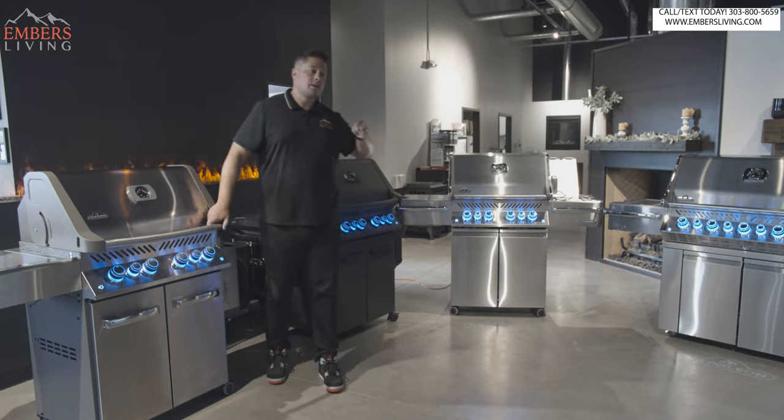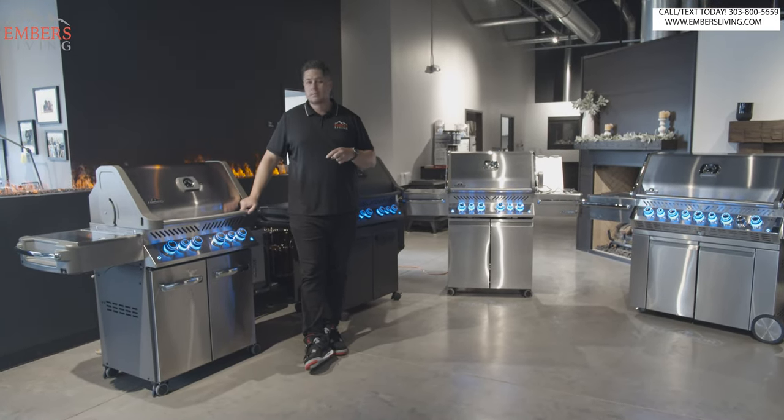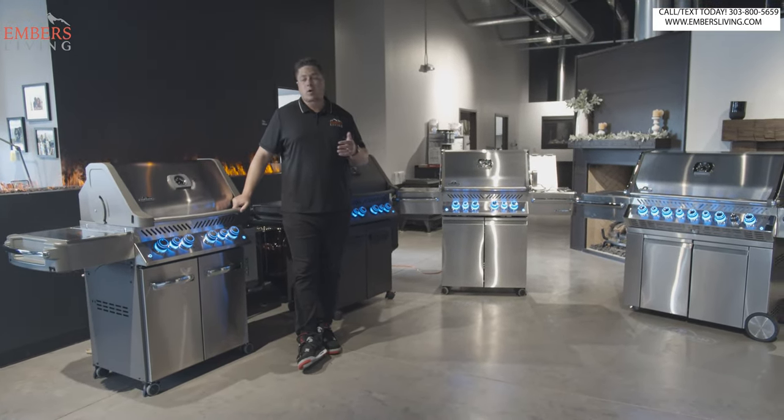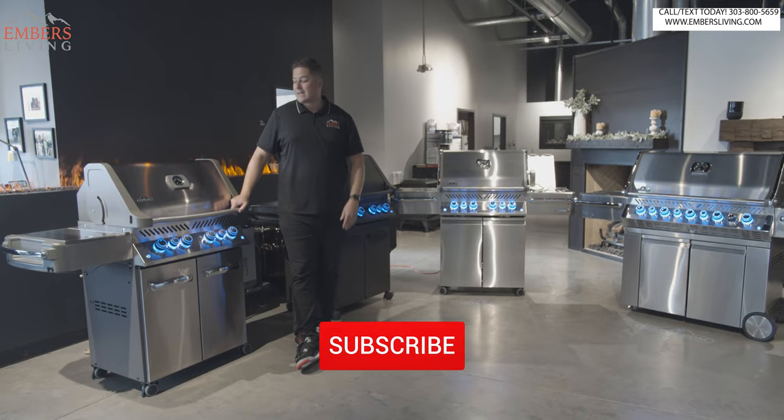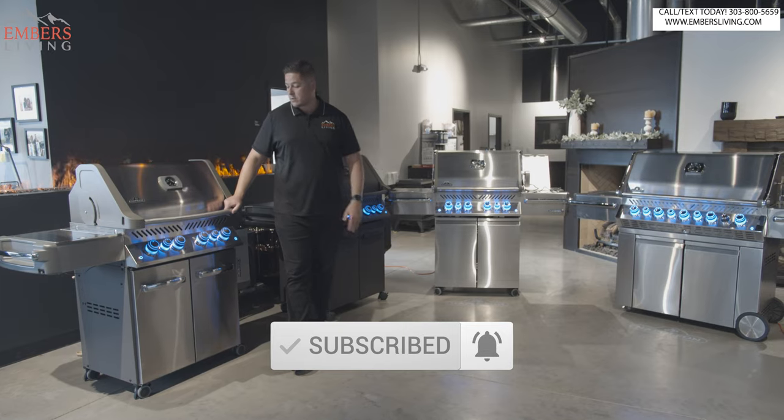Before we get started, don't forget if you're in the Denver, Colorado area, our showroom is in Westminster. Come to our showroom — you guys can get hands-on with these products and check them out for yourself. If you're not local, just check them out on our website. We'll include links where you can purchase right on our website.